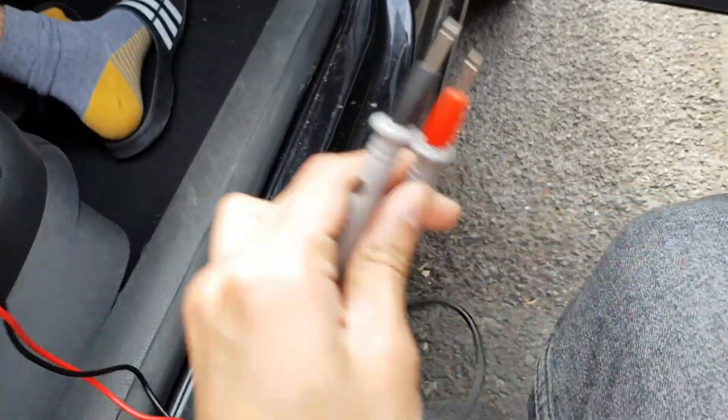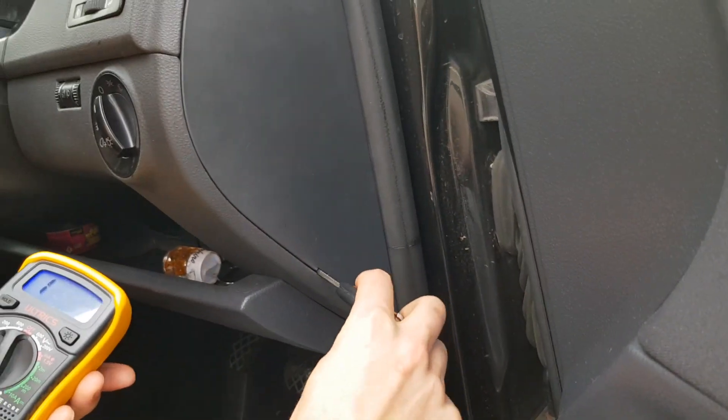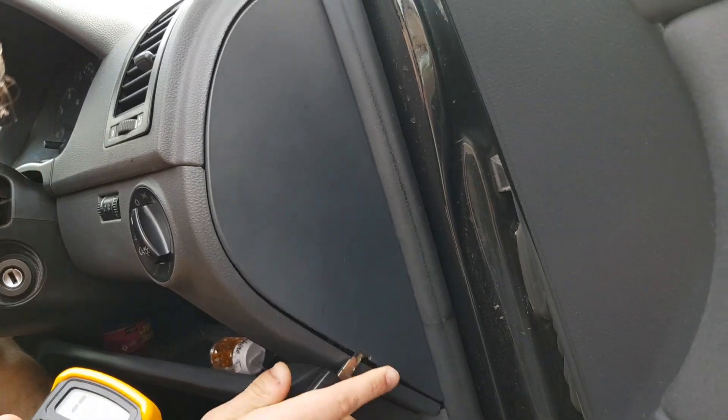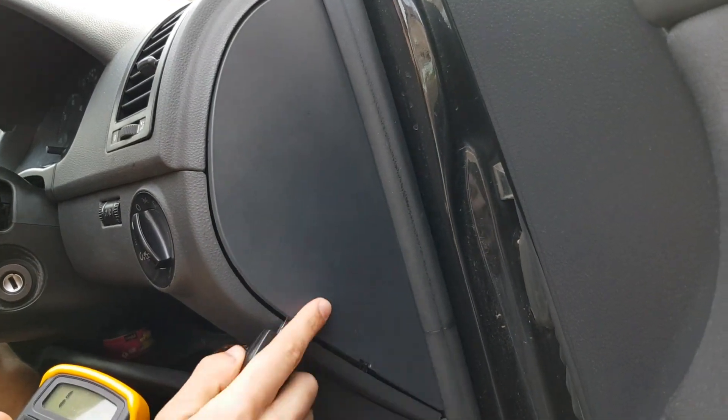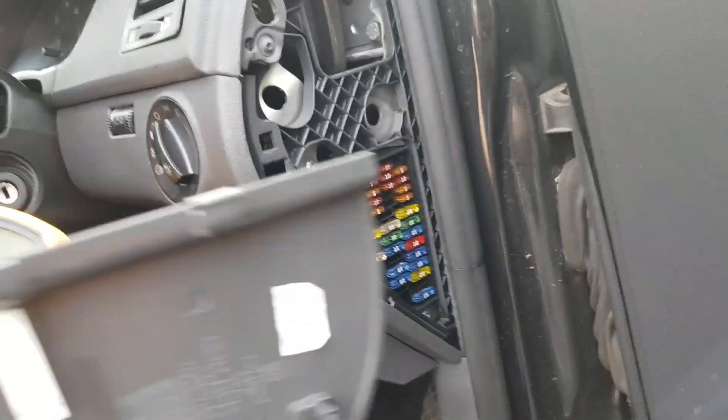So this is how you test your fuses. First you have to locate your fuse box, which is there. Take it out like that — very simple. It's in the same location on the right, and these are the fuses as you can see.